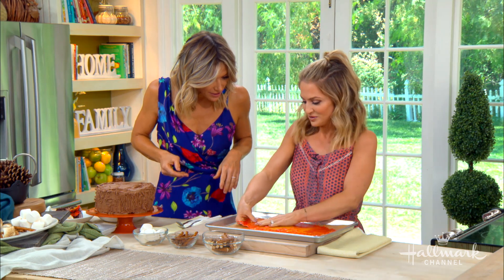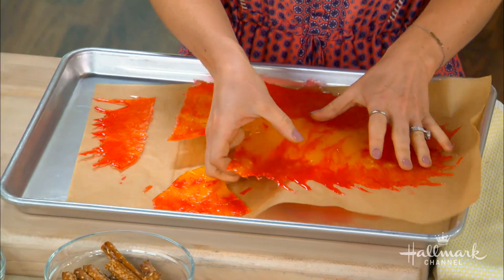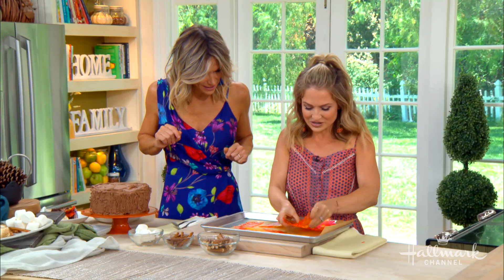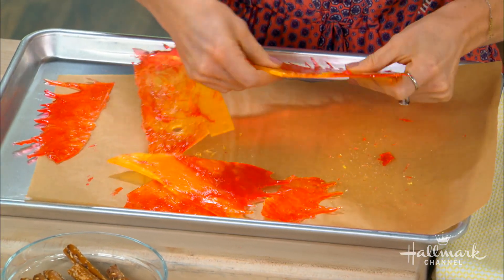So how do we break it? You just break it — just go at it. That's so fun. There are your flames. It can be a little sticky, of course, but that's just part of the process.